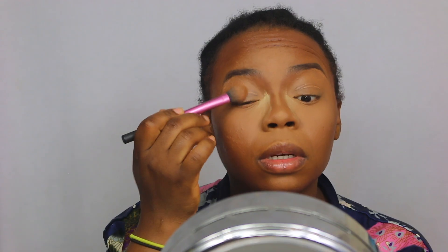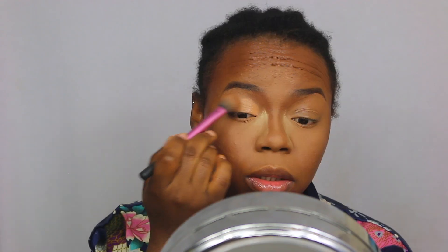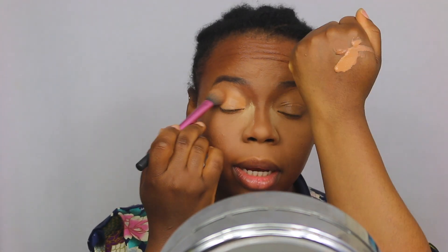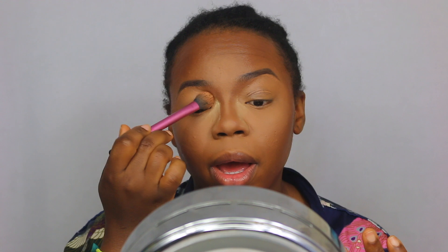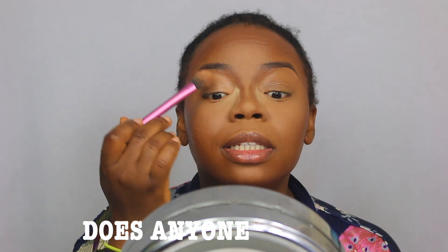I'm just going to prep my lids using the remaining concealer that was on the back of my hand. One reason I'm not a fan of doing my eyes after my face is because I have such a small lid space — I have to sort of raise my brows up to get the lid space, and when I do that my foundation kind of scrunches up and I get lines and creases in my forehead, which is very annoying.